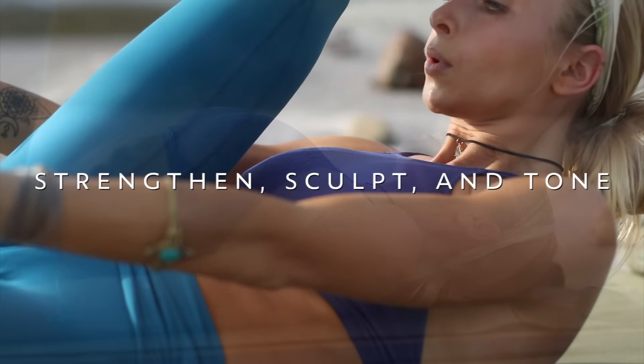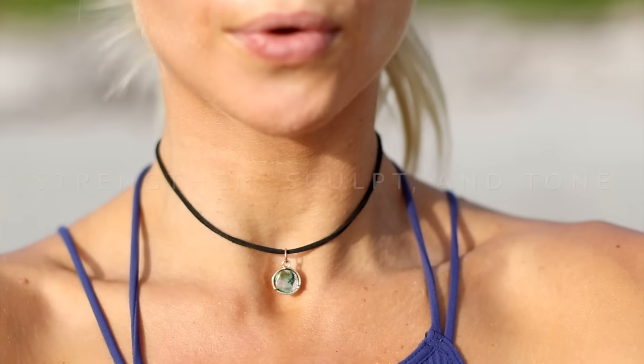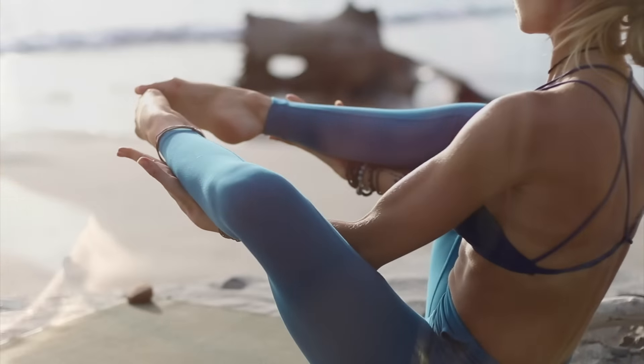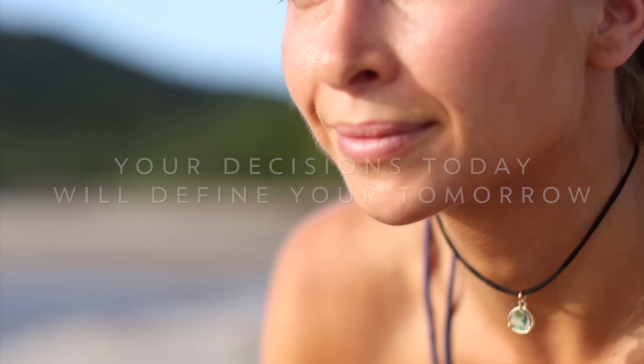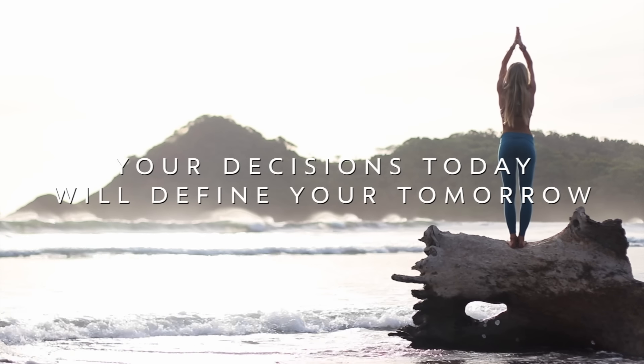Welcome to beautiful Nicaragua. We are here today with a quick and effective Pilates workout that is targeted to strengthen, sculpt, and tone your lower body while at the same time activating the core. In just 15 minutes, through a series of different mat-based toning exercises, we are going to work on creating strength and definition in your glutes, hamstrings, and your lower abs. So if you're ready to get started, roll out that mat and let's begin.